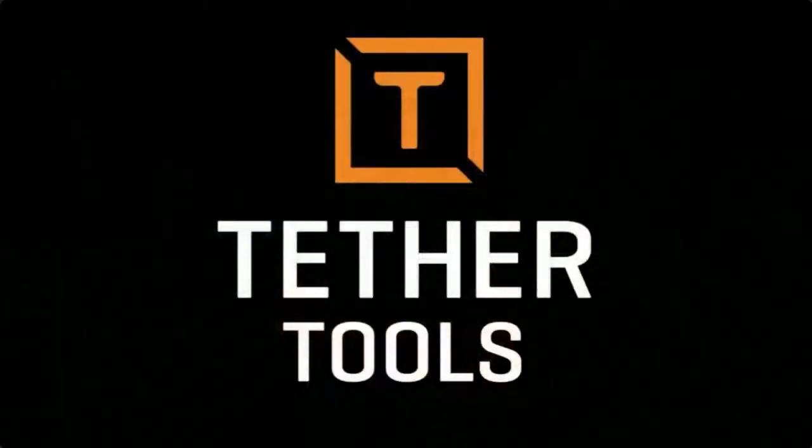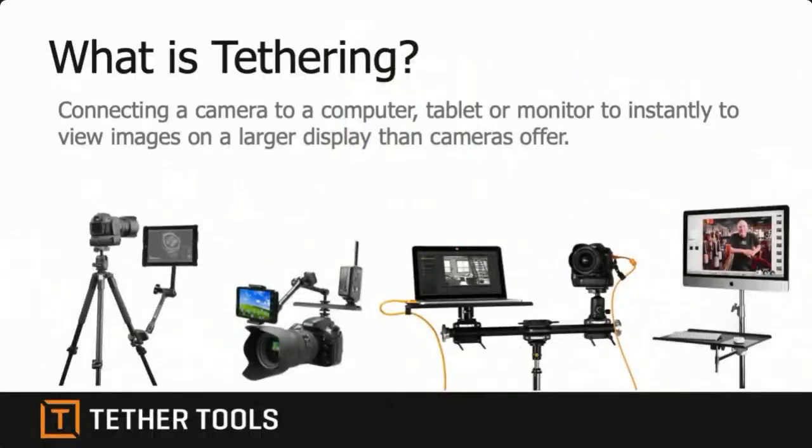So what is tethering? Tethering basically is connecting a camera to a computer, or a tablet, or a monitor or something like that, to view the images larger than you can on the back of the screen of the camera. That's the basic sense of it, but there's actually a lot more to it.